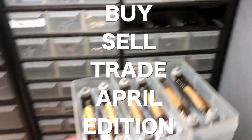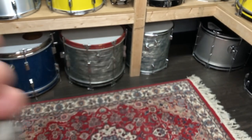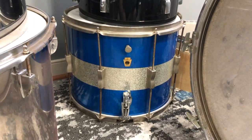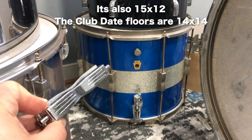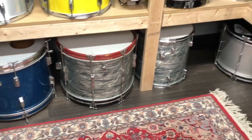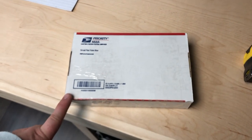I woke up this morning to a Reverb order for all of these bowtie lugs — at least the big ones. I bought these on eBay about a year ago because I bought this Club Date kit which has a mismatched floor tom. The plan was to convert this snare into the floor tom since it kind of resembles the Club Date floor tom, except this one has nickel hardware, it's a snare, and it has smaller bowtie lugs while the Club Date has bigger ones. Finding a matching wrap turned out to be basically impossible, so I gave up on that project. That's why I'm selling these — they fit perfectly in a small flat rate box, which is nice. I only made seven dollars off them, which is a bit sad.